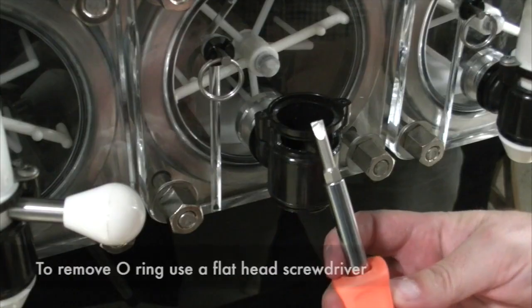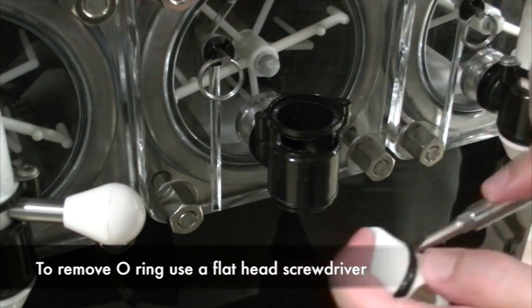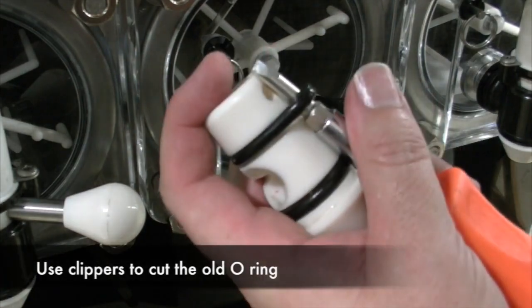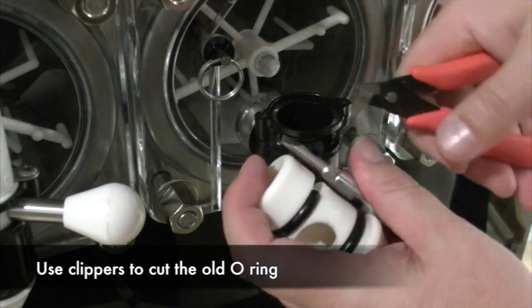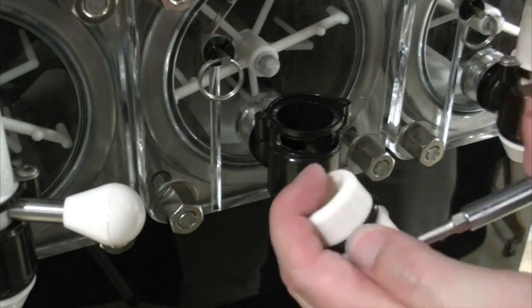Removing the caged o-ring: To remove the caged o-ring, you are going to use a flat-headed screwdriver. Watch as we get the flat-headed screwdriver underneath the caged o-ring. Once this is done, you are going to use your clippers to cut the old o-ring off.